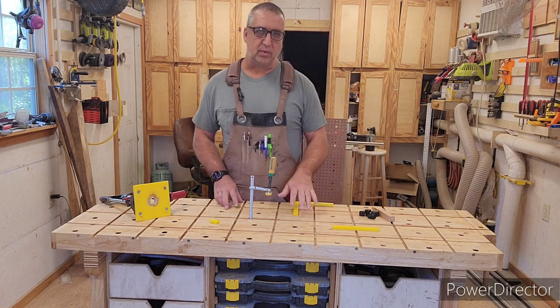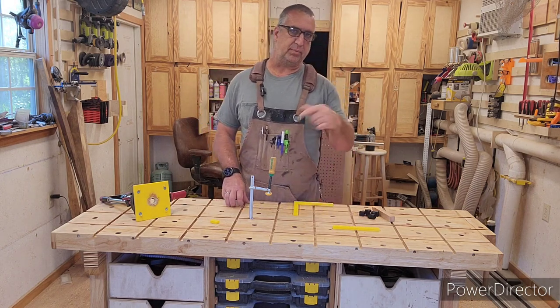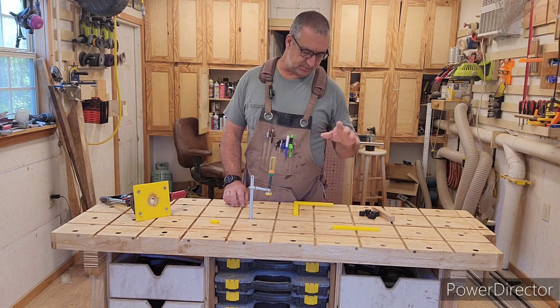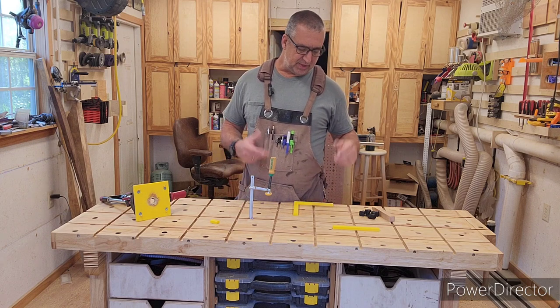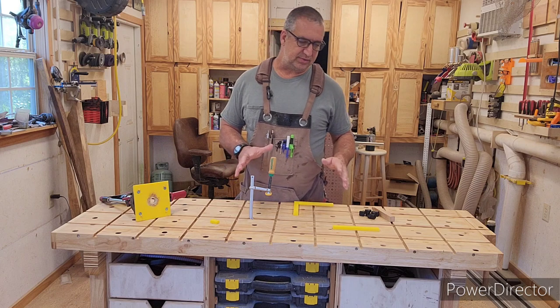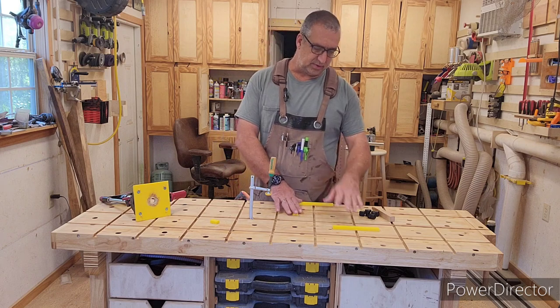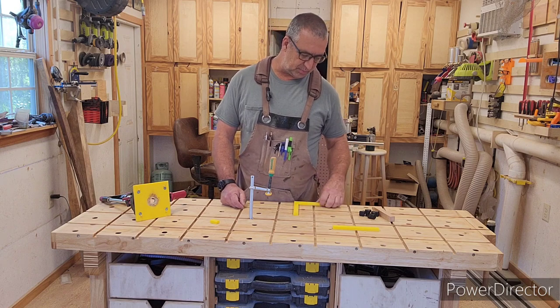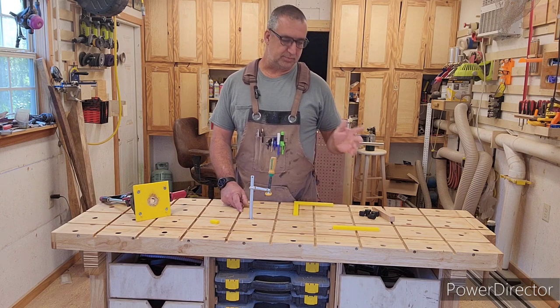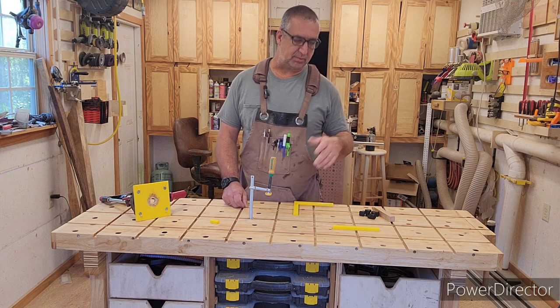Don't worry — these things are 3D printed. I'll put a link to Thingiverse so you can pick these up if you space yours the same as mine. If you have any additional jigs or dogs you want, put a comment down and I can quickly design those and throw them up on Thingiverse, because if one person wants them somebody else will probably want them too.